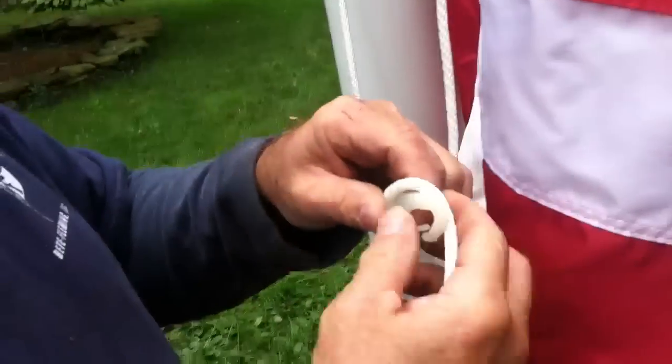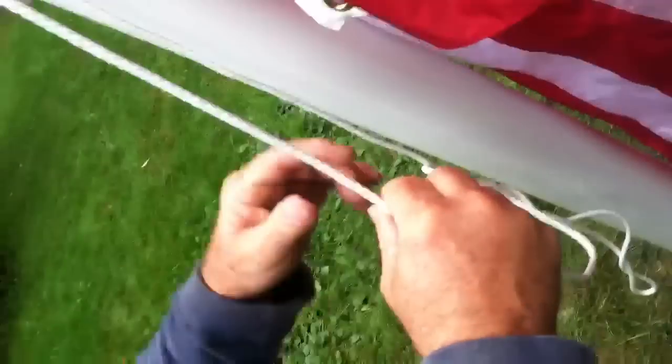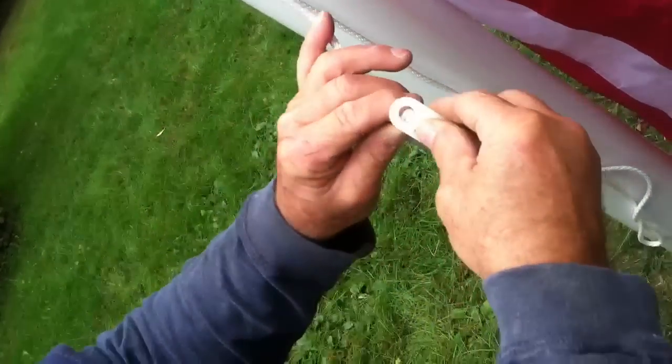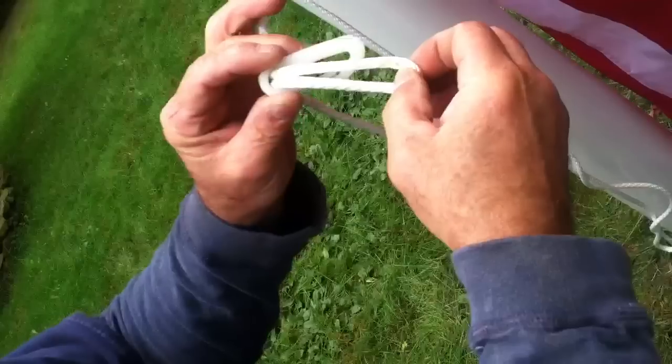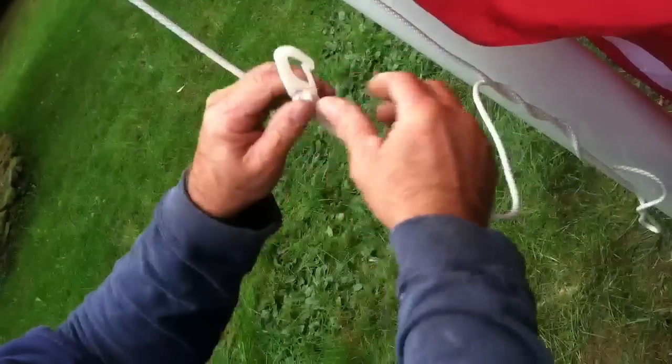I'll show you how you put the clips on. The line is straight — your line's kind of hanging straight. You put a little bend to it, and then you push it through, up and over. The stronger the wind blows, the tighter it'll get.